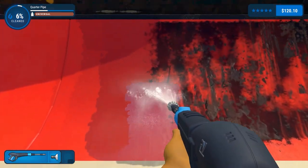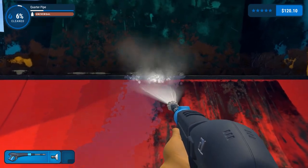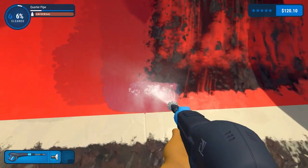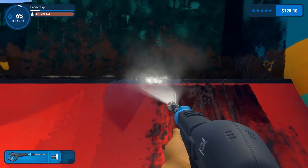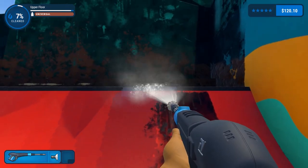We're only on six percent, so this is definitely a two-video clean. We probably won't even get to 50% because obviously we've already done the car, so I don't want that to be hours and hours long, but we shall see how we get on.